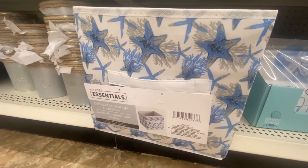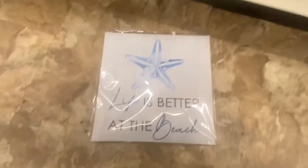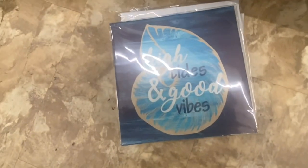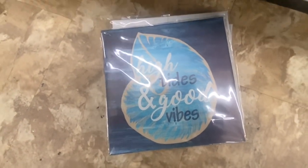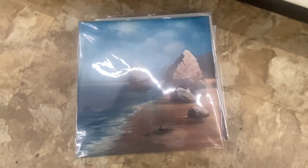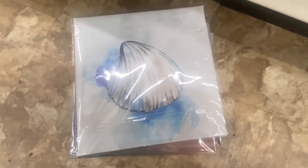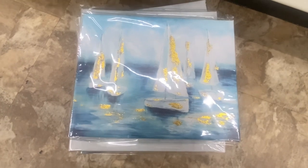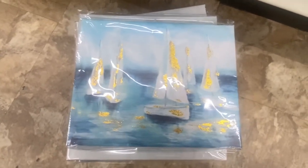Down here we have the collapsible storage container. Here we have some more canvas prints: 'Life is better at the beach,' 'Don't worry, be happy,' 'High tides and good vibes,' a pretty one of some rocks in the sea, a shell, a seashell, and some sailboats — and I believe that is it. Look at these bottles right here — and right next to it we have more bottles with a fish on them and a starfish. I believe they had these last year.